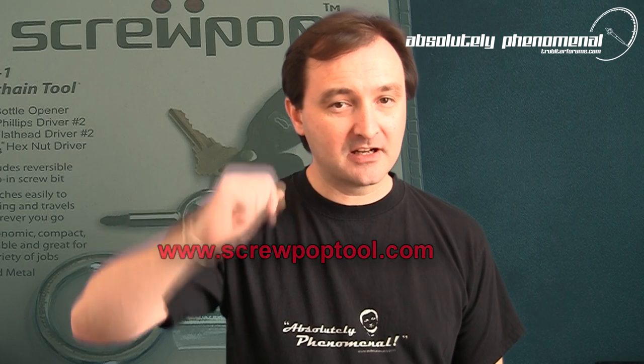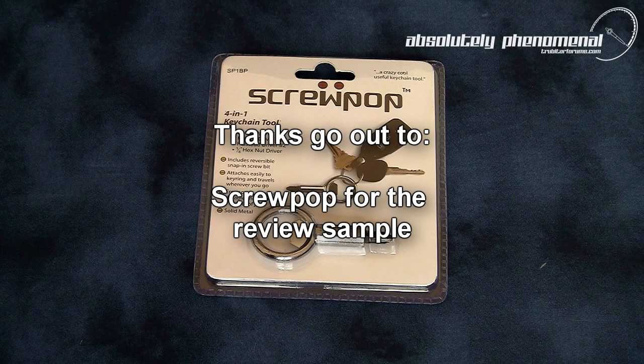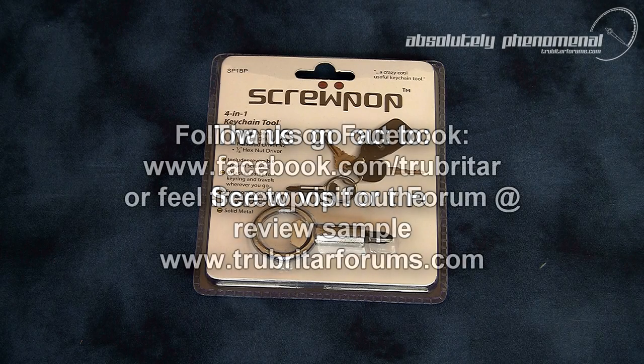For more information on the Screwpop 4-in-1 multi-tool, feel free to visit the following web link. Thanks again for visiting Troubadar's videos. I hope you enjoyed this video — don't forget to subscribe to us on YouTube or follow us on Facebook. We'll see you next time.